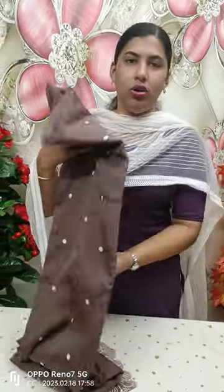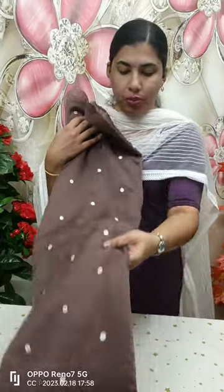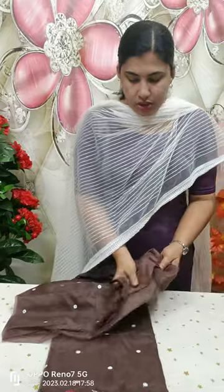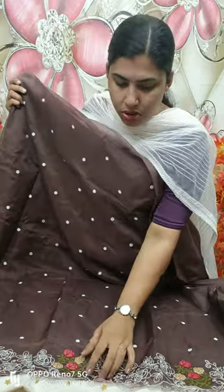First, we will be able to use the organ and the top of the organ. We will be able to use the embroidery material in front of each other, and we will be able to use a cross stitch embroidery.